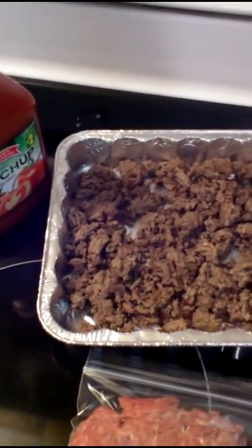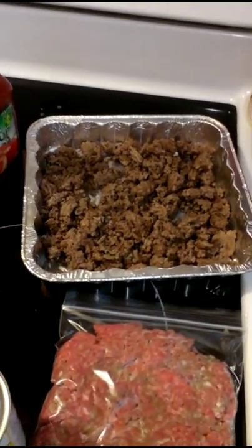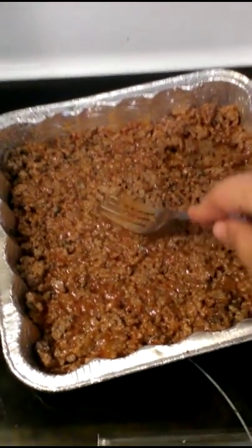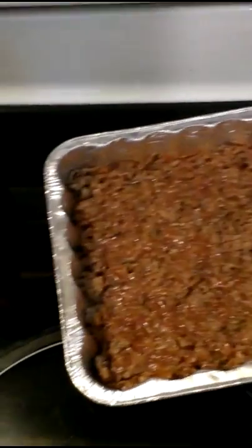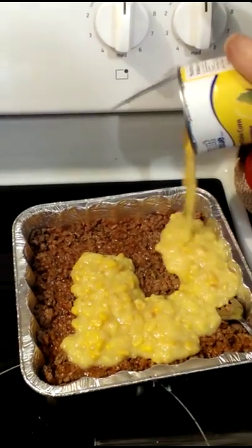When I have that all assembled and ready to go in the oven, I'll bring you guys back and show you. I also have corn on the cob that I've got to peel and get into a pot, because that's going to be the side dish to go with the shepherd's pie. I'll be back when it's all assembled.